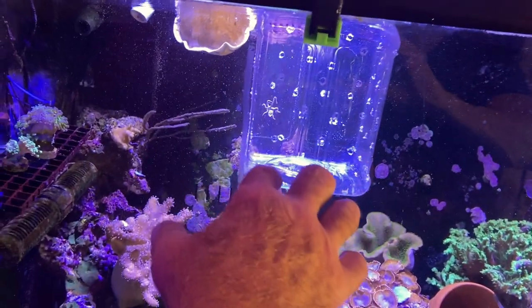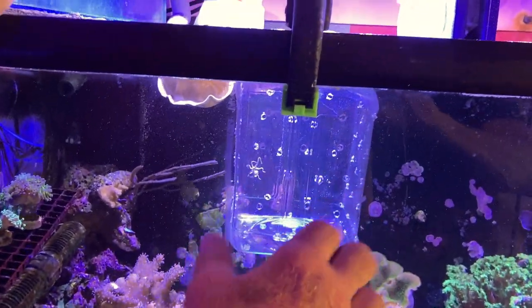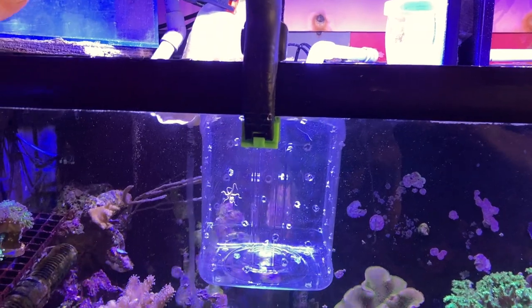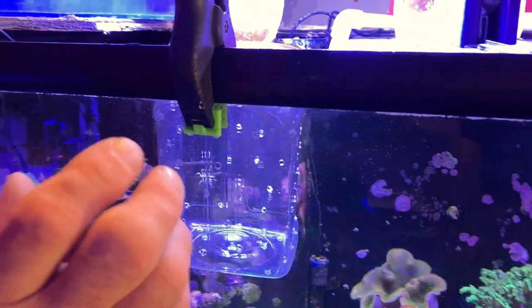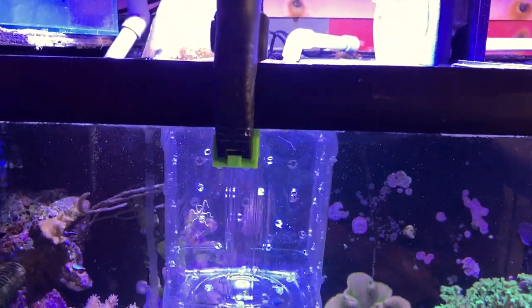You put in rubble, then you put in the anemone so it will attach to the rubble, and then you can move it. Also put the two clowns in there in a confined area, and that will help them to host the anemone.